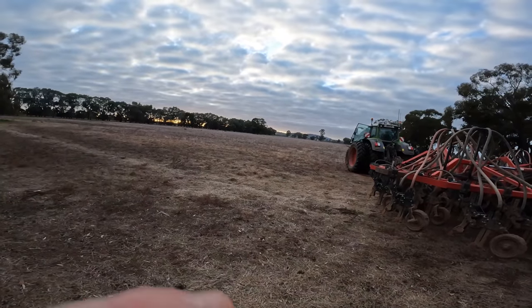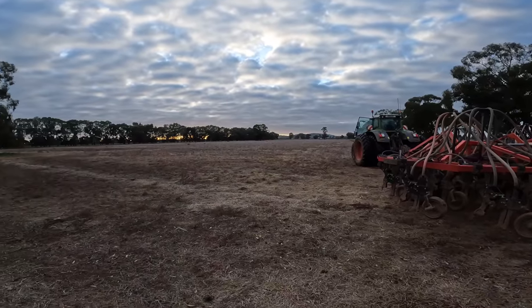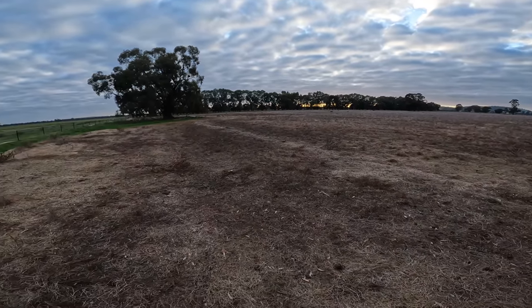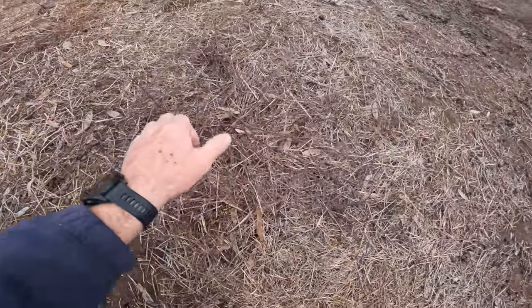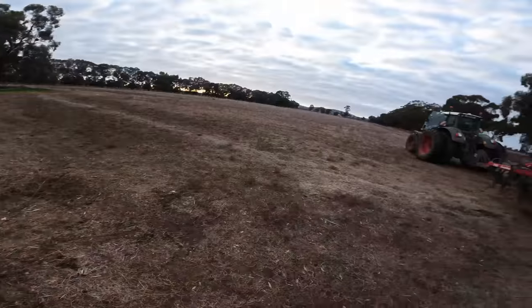The last paddock of sowing — we've been looking for this one for a while, but we finally found it. We've got about 10 hectares here. Not sure how it's going to go through the machine. There's a lot of what we call hogweed or wireweed, and it is pretty dead, so hopefully it won't drag through the machine too badly.